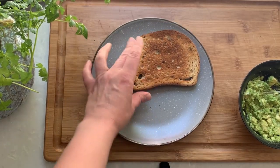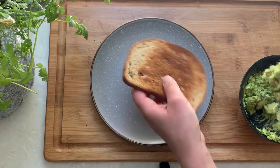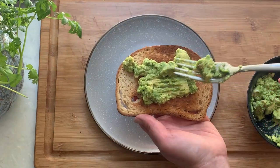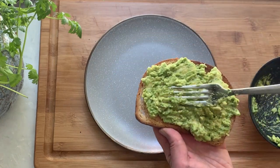Mash it up with a fork to a spreadable consistency, toast the slice of your favorite bread and spread the avocado on top. Set it aside and let's go cook the pesto egg.